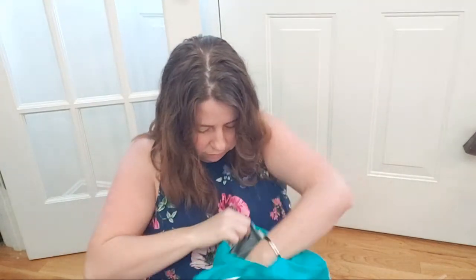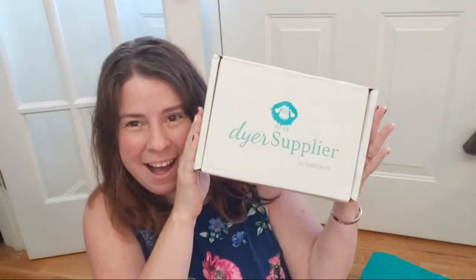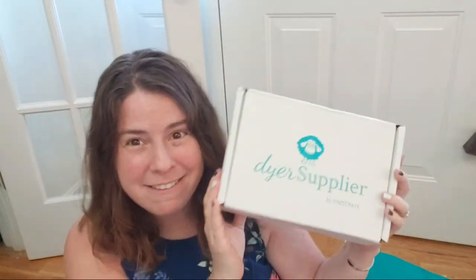Before we open it, let me first open up this bag — they sent it to me sealed. Oh cool, it's in a Dyer Supplier box! I've never seen one like this before. Because of the size and shape, I assumed it was going to be a KnitCrate box, but it's a Dyer Supplier by KnitCrate box, which makes sense because Dyer Supplier is the sister company of KnitCrate and they make bare yarn.